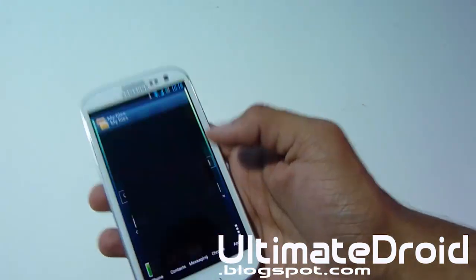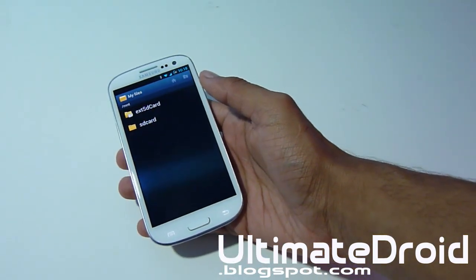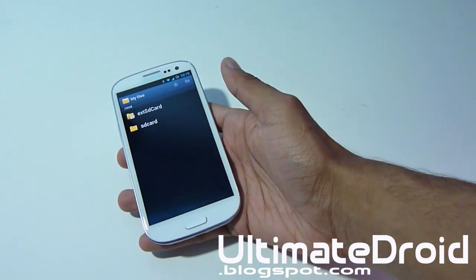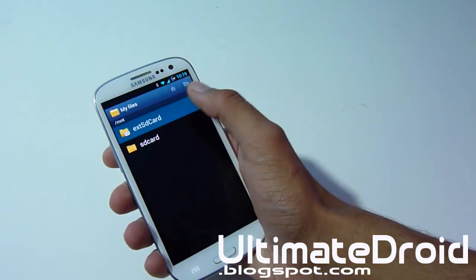I just want to show you that I actually have the Wicked ROM already transferred and downloaded onto my phone. Make sure you download the Wicked ROM and transfer it directly onto your phone. As always, I will link in the description below on where to download this ROM, all the download links, where my source is, and all that to get this ROM.